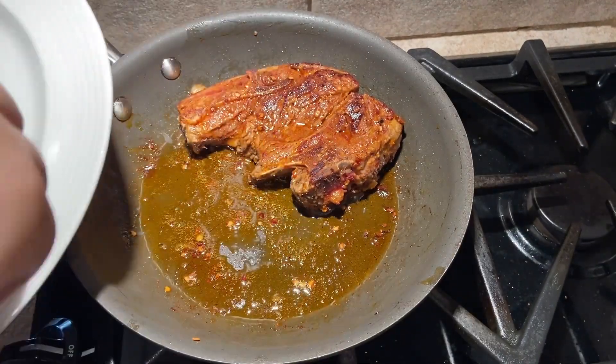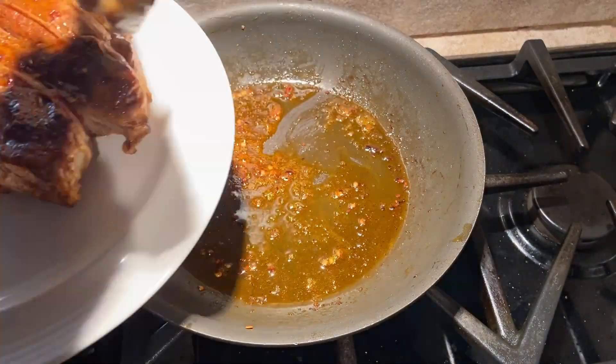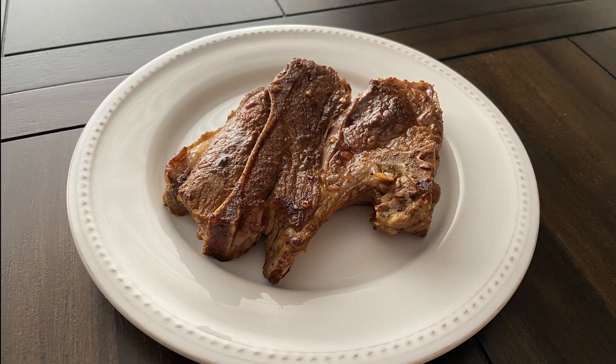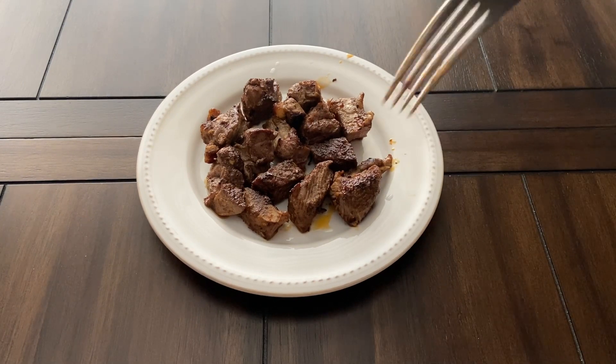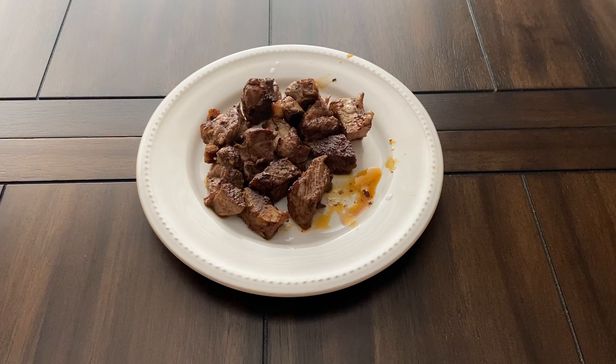Remove from the pan and allow to rest for 5 minutes under a tent of foil to keep it warm. And that is it guys! This was pretty good. I went ahead and cut it up and I could taste all the spices with each bite. The lamb was tender and tasty. I would just recommend adding more salt, but other than that, I enjoyed this dish a lot.